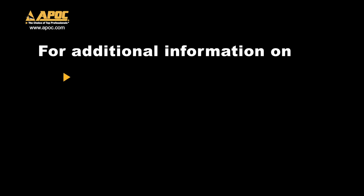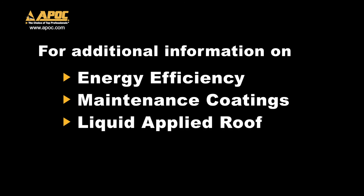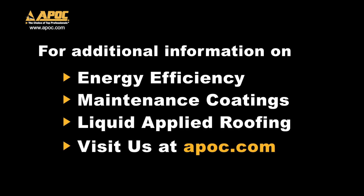For additional information on energy efficiency, maintenance coatings, and liquid applied roofing, visit us at APOC.com.